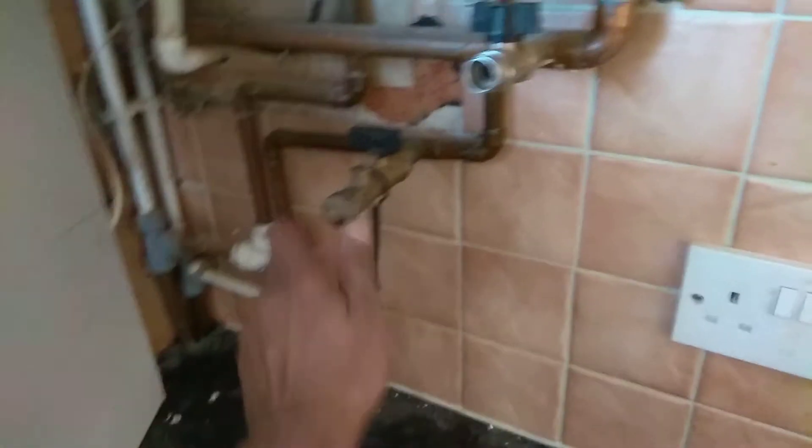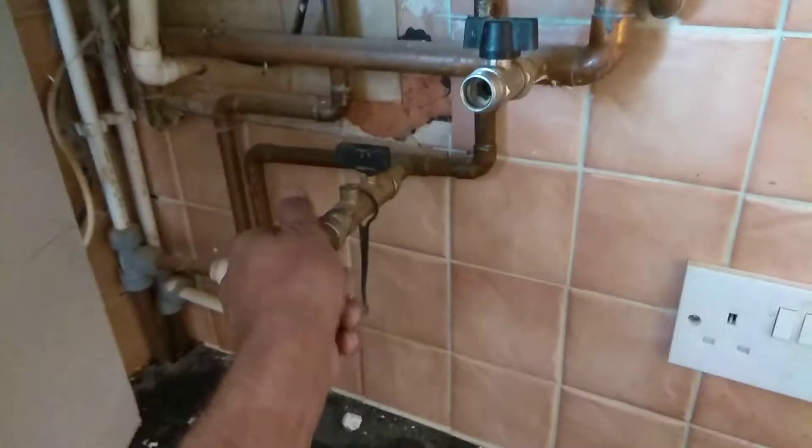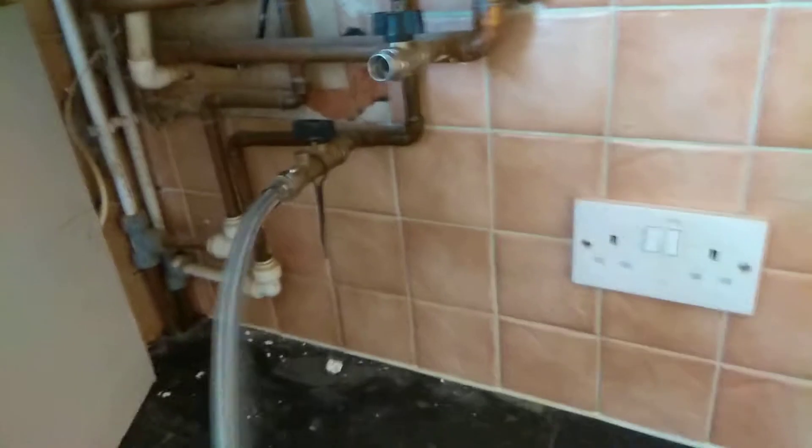This is the pipe that you would connect from there to there. To take this off, put this on here. Put the other end here.